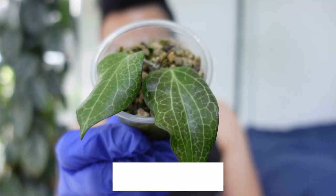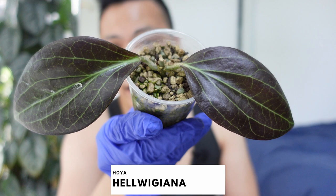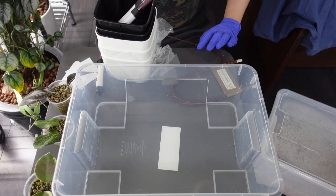We got some Hoya props that I'm gonna repot. I want to start off with three Hoyas that I got from Plantiful Minds. We have Hoya australis alba marginata, Hoya fichii, and Hoya helwigiana.